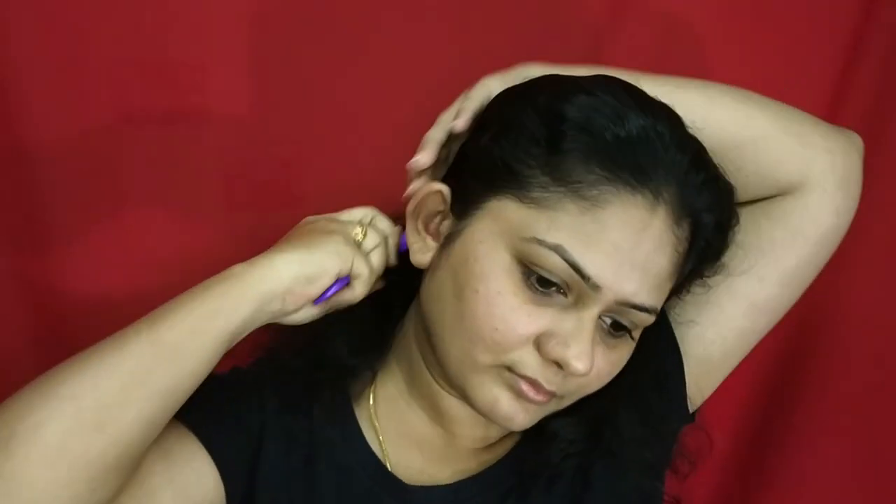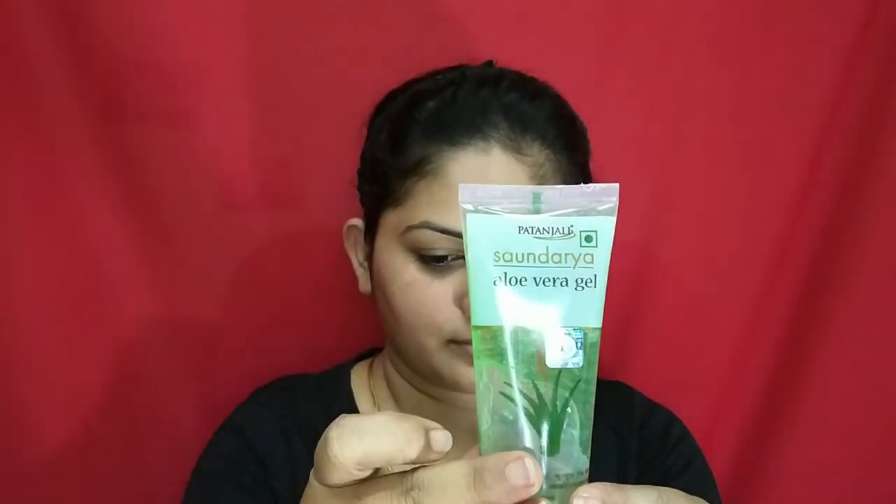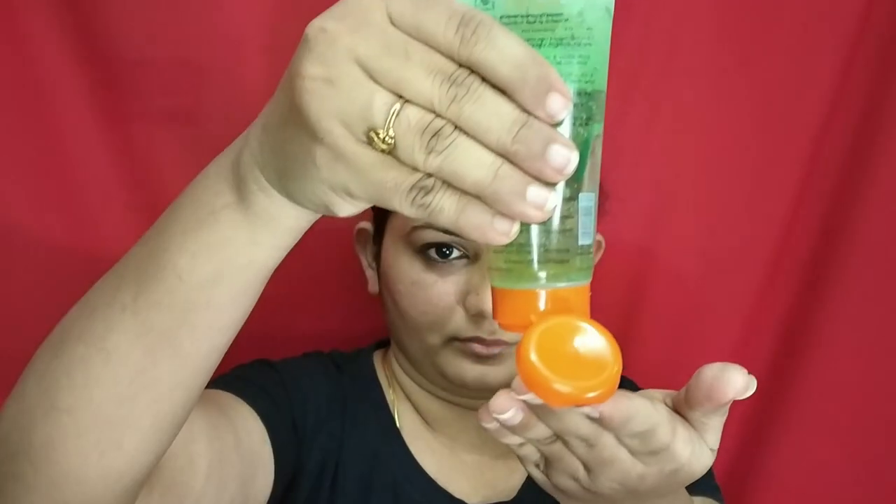Before I start the facial process I just wanted to keep a few things ready. The first thing is my hair — I'm going to tie my hair and to protect the front area I'm using a hairband. Second, I'm keeping the product I'm going to use today ready. Third, keeping a makeup remover sponge soaked in a bowl of water.